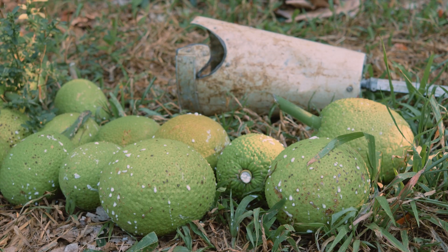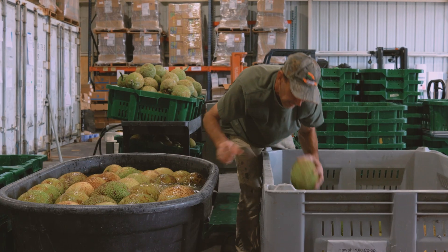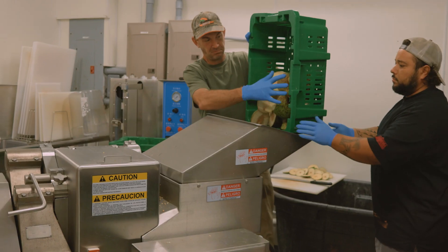First, farmers deliver fresh mature Ulu to the Co-op processing facility. Then, the Ulu is washed and sanitized. We bring the Ulu into the kitchen where it is cut and put into our slicing machine.